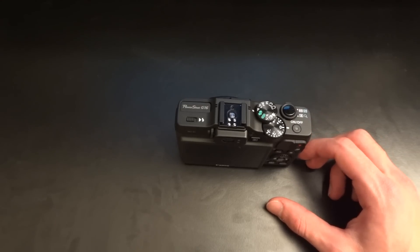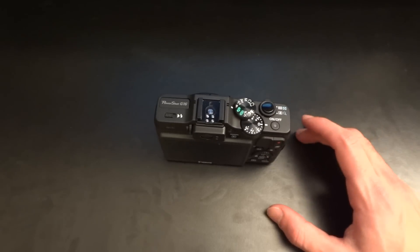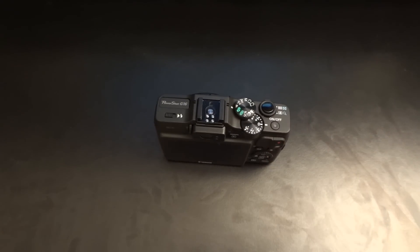All right guys, I've been TotallyDubbed, and this has been the Canon G16 overview — rant? I don't know. All right guys, take care, bye-bye.